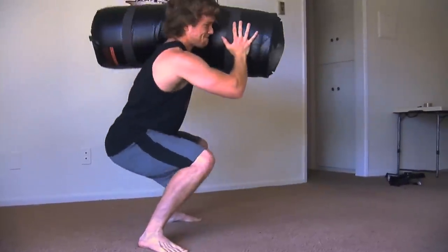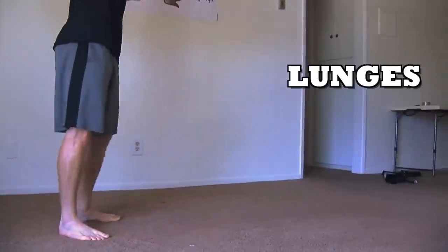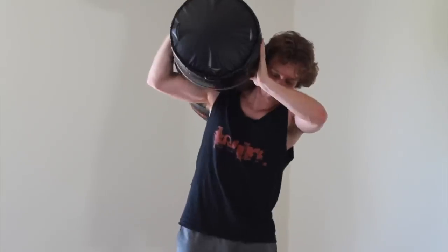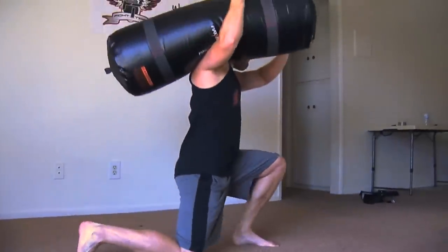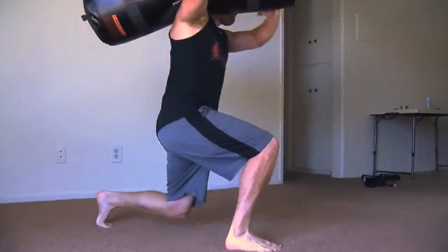Then I went to lunges — another great leg exercise working those hips. Keeping the core tight, chest up, and back straight. Just alternating, stepping out with one leg, not letting that knee go past the toe, then going out with the other leg. Bringing that knee all the way down to the ground — don't smash it, just gently tap it and then extend back up.